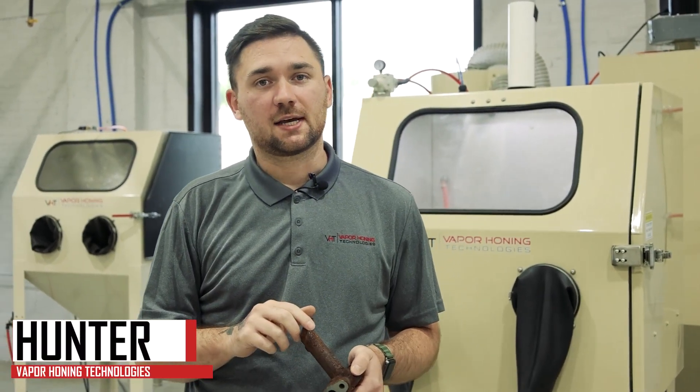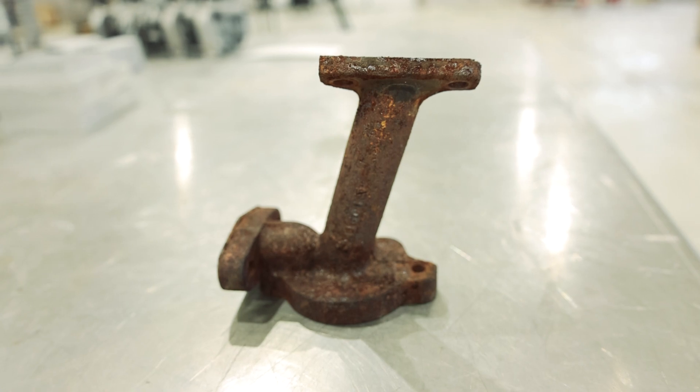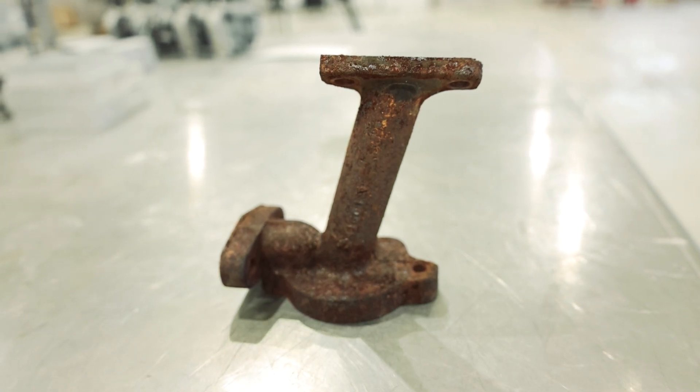Hello everyone, this is Hunter at Vapor Honing Technologies. Oftentimes with parts like this that are super rusty, when you're blasting them in a wet blast system we don't really recommend glass beads. So we're going to throw it in our dry glass bead system and see how this part does with a dry glass bead and rust versus a wet glass bead and rust. Stay tuned for the results.